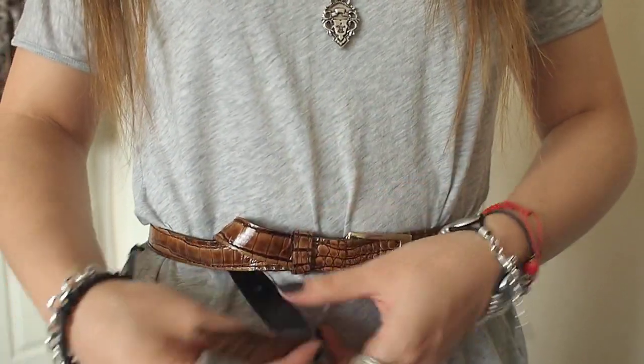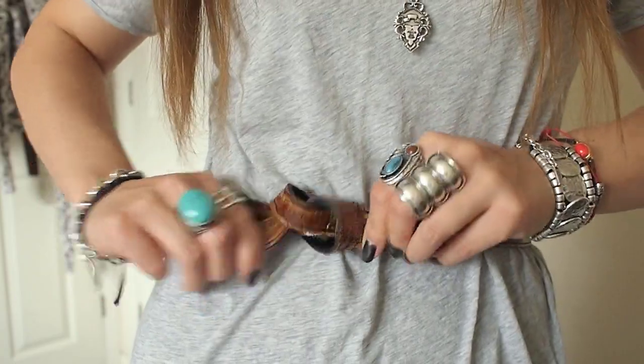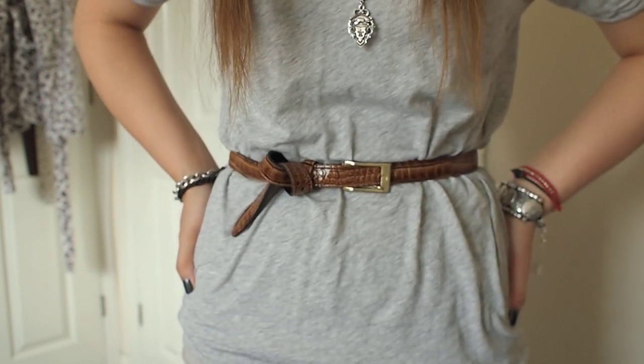We're going to bring the remainder of the belt up and through the loop, pull on the belt and make sure it's really nice, tight, and secure. Finally you should have something that looks like this. Thanks for watching guys, and until my next video, take care.